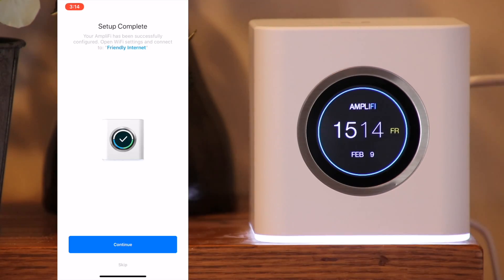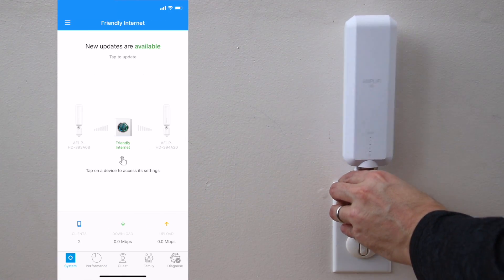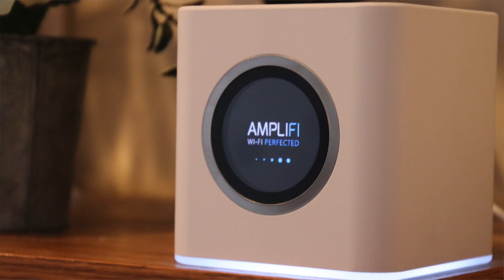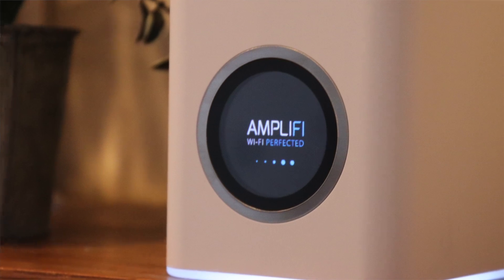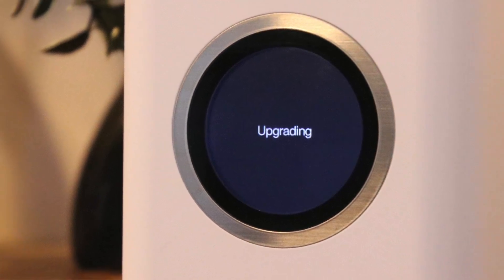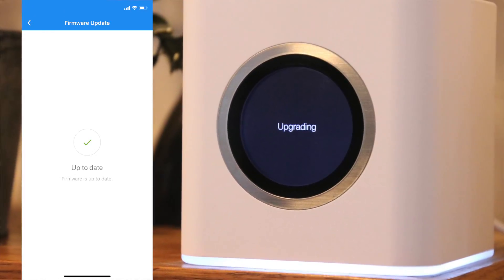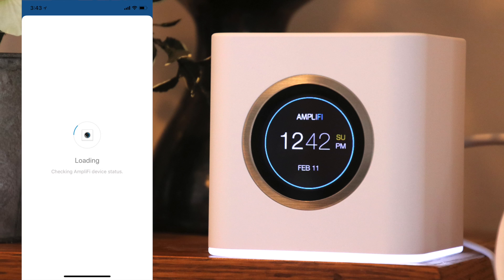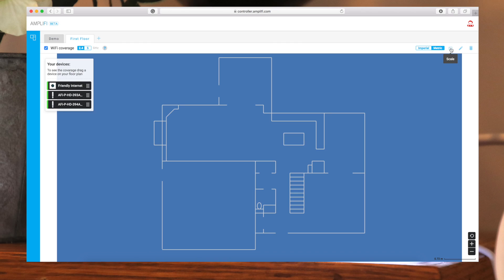Setup took around 10 minutes using my iPhone, which seemed to go off without a hitch. The mesh points come pre-paired with the router, so all you have to do is plug them in where they can talk to the router, give them a few minutes to connect, and you're done. After setup was complete I updated the firmware to make sure I had the latest features. I did run into a small issue — you can use either Facebook or Google sign-in to set up remote access, and while signing in worked fine, the app took around 20 minutes to finally complete the process.